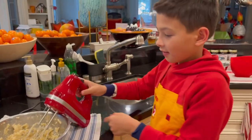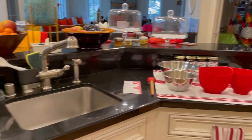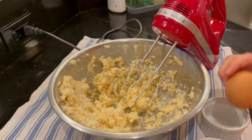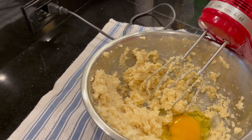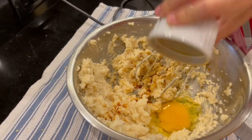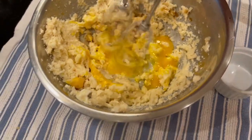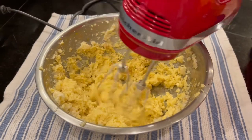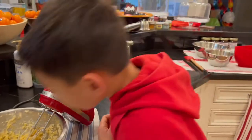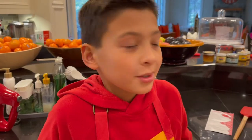We are officially finished with that. Next step is to put the egg and the vanilla extract in there. Let's mix it up. That smells good with the sugar and the vanilla in there — can't wait! Now we're going to put our dry mixture into the wet mixture and then mix it up.